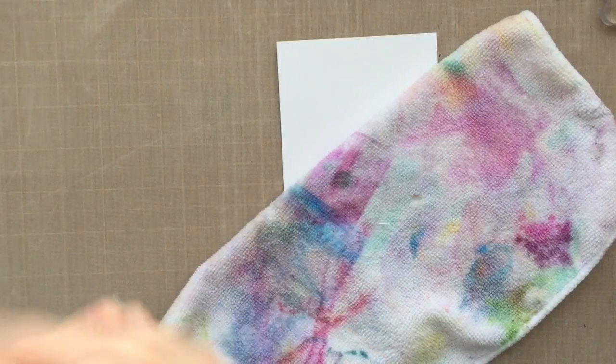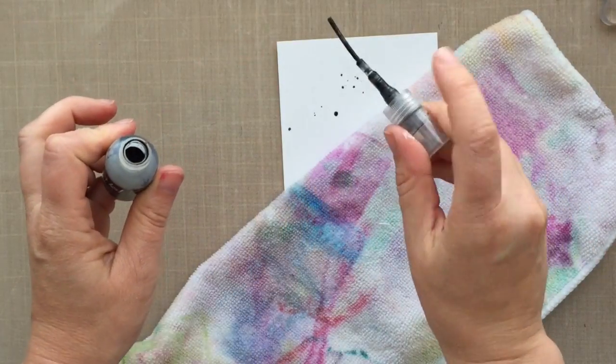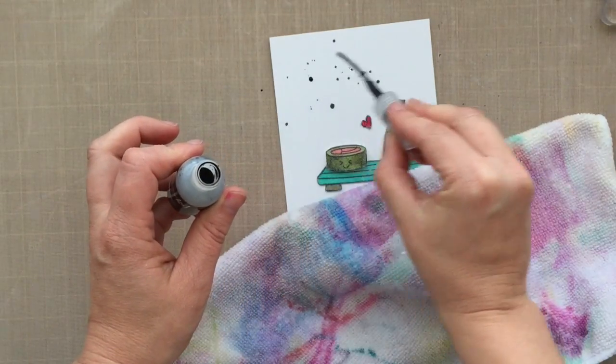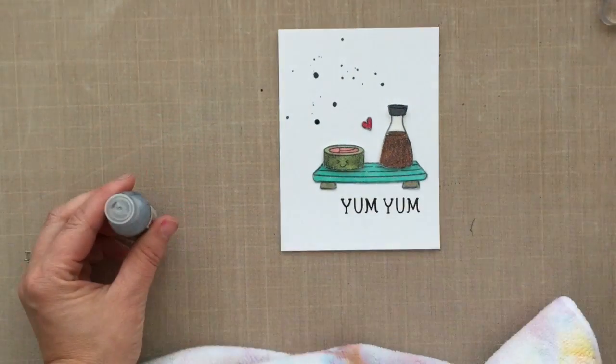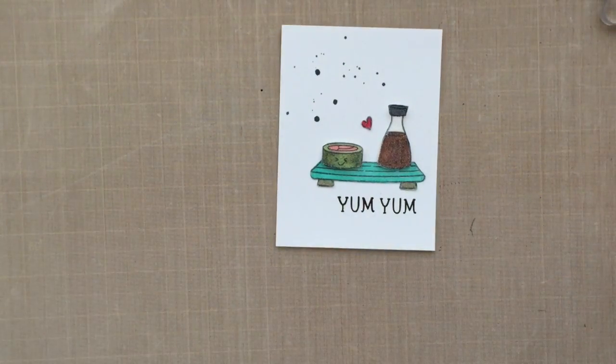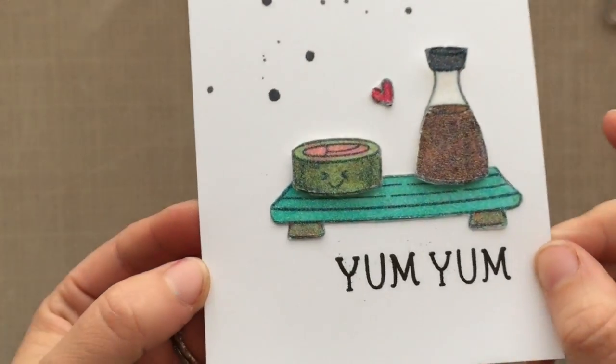I could have just left it alone here, but I wanted to add some little flicks. I've got some white mist and I'm going to flick some on with a stick — I grabbed a rag to cover up my little images. I flicked some on just to give a little bit of interest in that background. Look at that sparkle and shine from the color and that micro fine glitter!